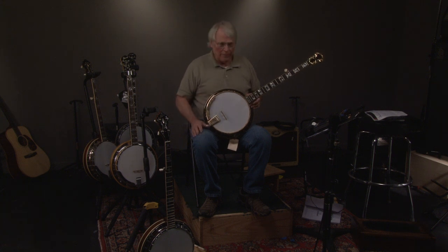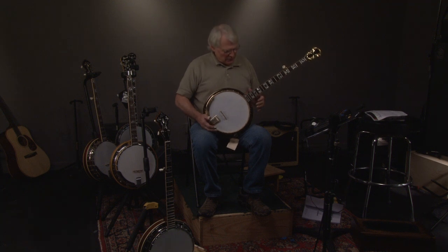This is one of the best sounding banjos I've ever played, and I'm comparing it with original Flathead Granadas, original 4s, original 75s — this banjo sounds unreal. Very rare.